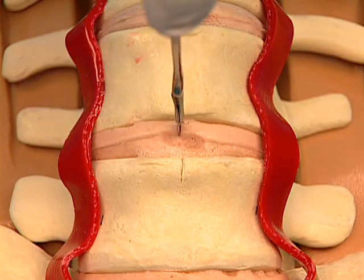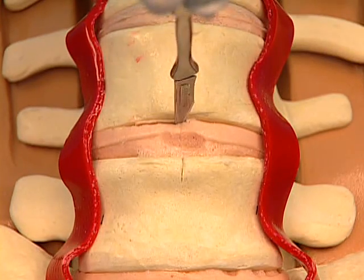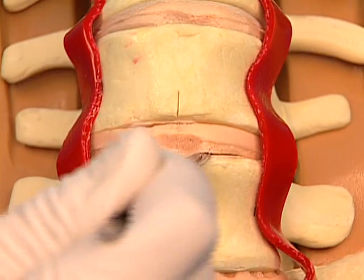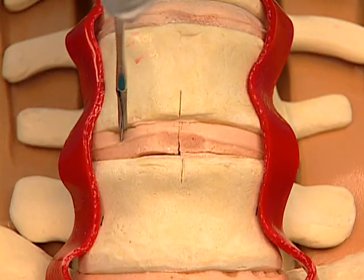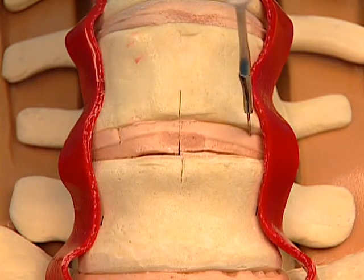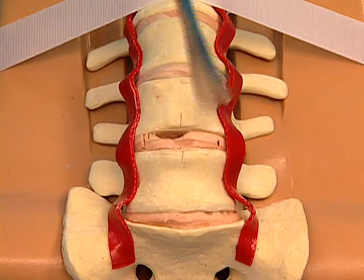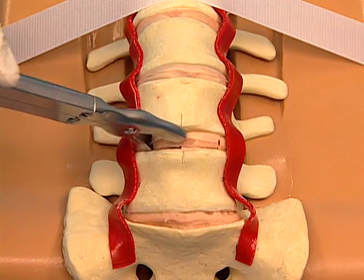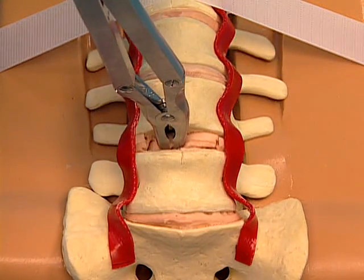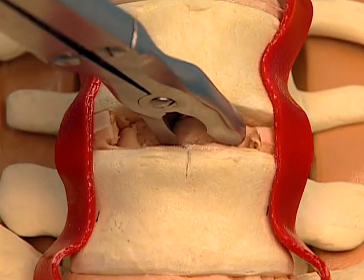Create an annulotomy centered on the midline and wide enough to accommodate the ProDisc-L implant. Use the bone elevator to separate the disk from the end plates. Perform a thorough discectomy using standard anterior discectomy instrumentation, such as rongeurs, Kerisons, and curettes.